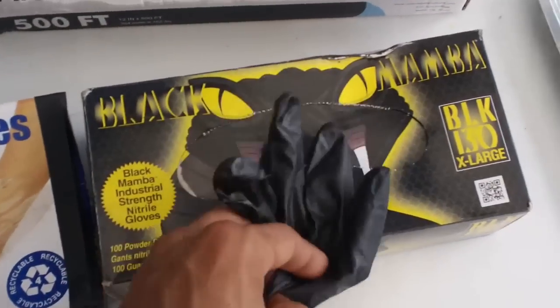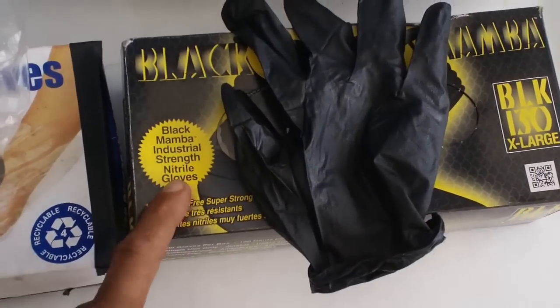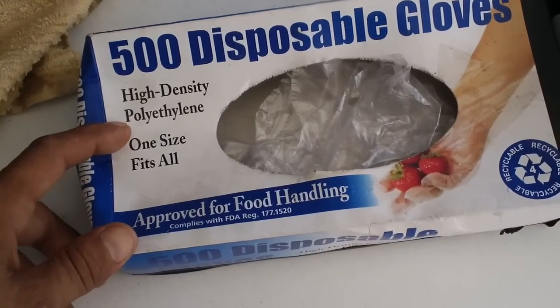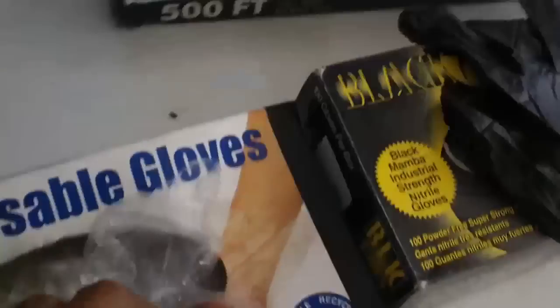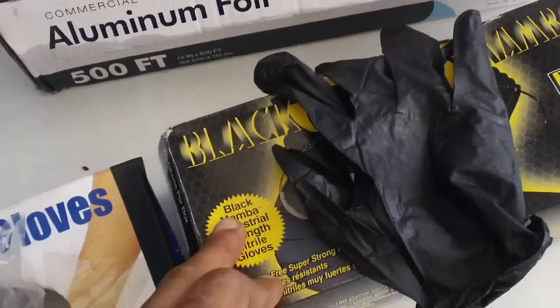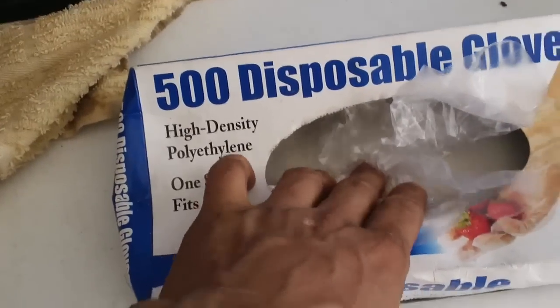This is going to be a review on the Black Mamba Gloves — these are Black Mamba Industrial Strength Nitro Gloves. Over here I'm comparing them to the 500 disposable gloves with the high density polyethylene. These gloves are ridiculously thin, as you can see this box is a little bit lower than the Black Mamba. The Black Mamba has 100 gloves and this one's got 500 gloves.